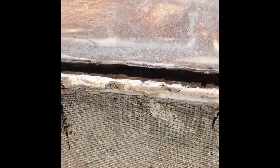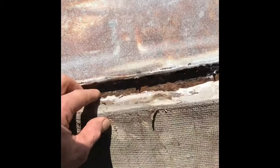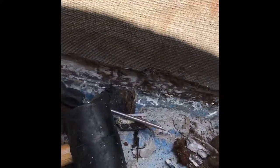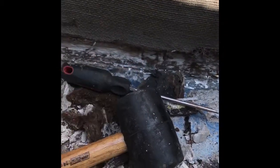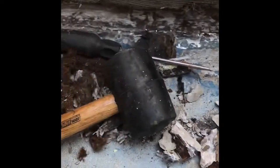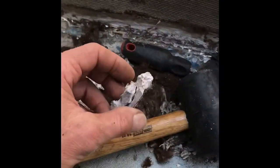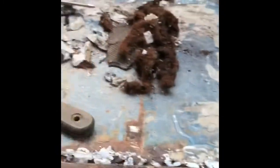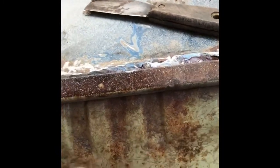If you remember from video one, there was a bunch of bondo in here. The reason is because all of that behind there is rotted. Instead of fixing it properly, they figured nobody would ever see it, so they filled it up with bondo and some kind of fiberglass mix. You can see the big chunks right there — that does not meet my standards. I'm going to keep this structurally sound part here.